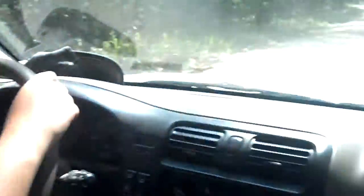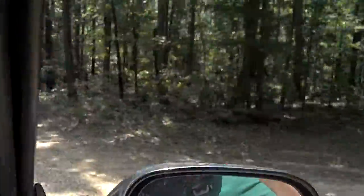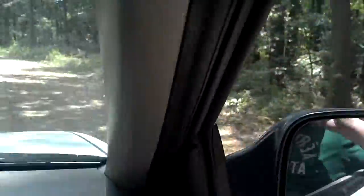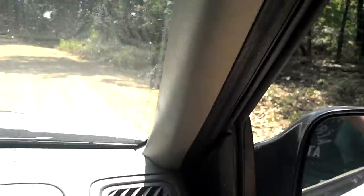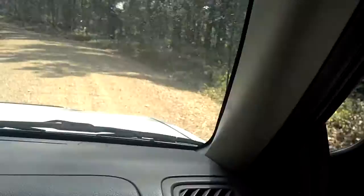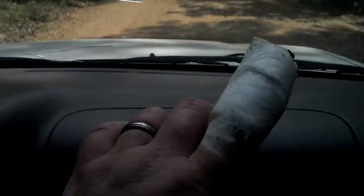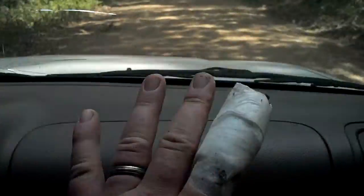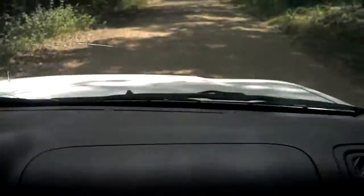I've seen my daughter out driving a little bit over on Beaverlack Road. We were going to do some fishing, but nothing's really biting. I hurt my finger yesterday — I really gashed it open, so I didn't really want to get in the water or anything. Kind of mess it up.